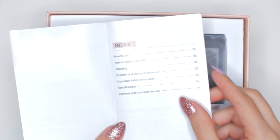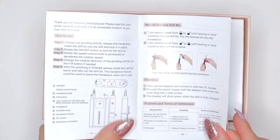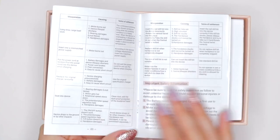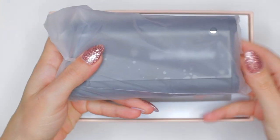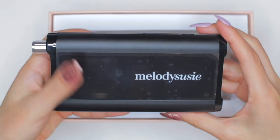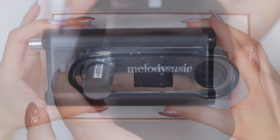As soon as you open the box the first thing you're going to see is the manual of instructions. If you're a beginner, I highly recommend you read this educational information for the proper handling of the machine. Right after the manual, we can see the motor piece. The color of this particular model, the Sparkle Pro, is black, and the first thing that stands out is the name of the company: Melody Susie.